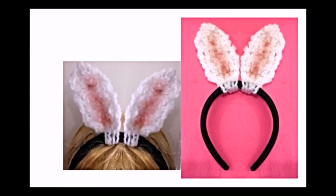Hi everyone, this is Emmy. Today I'm going to show you how to crochet a very easy rabbit ears headband. So let's get started.